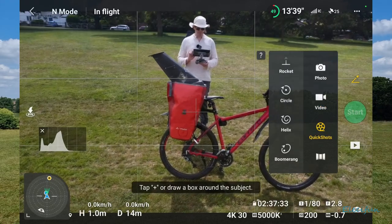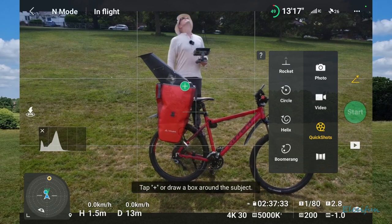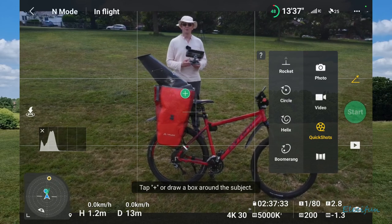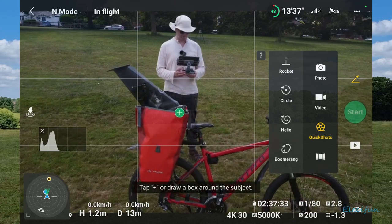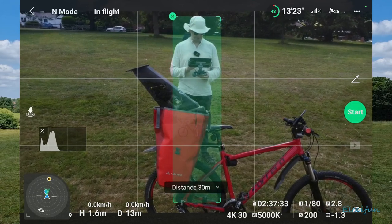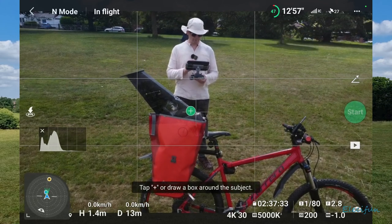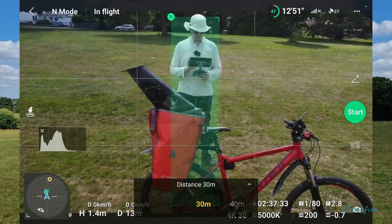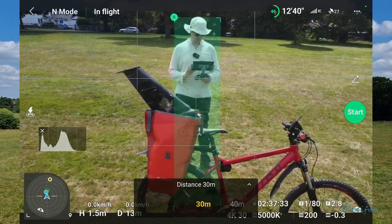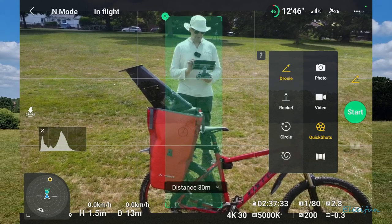I'm going to do one more circle. I'm going to go up close so I can bring this into the circle — and there it goes. The distance is 30 meters. Oh, that's as close as we can have. I don't understand that for the circle — oh, it's not a circle, is it? So that's the dronie part.